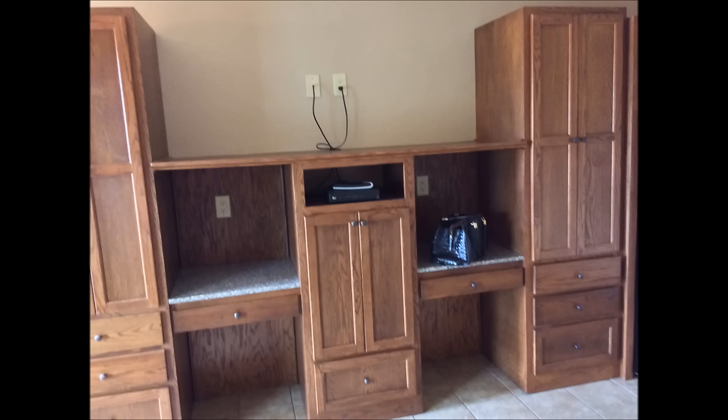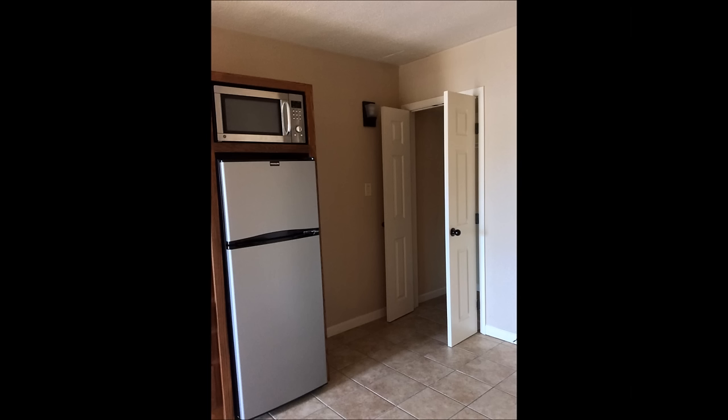We needed to make this space functional. Here's that big piece I was telling you about — it was quite difficult to work around, but we were able to do that. I did like that it had a refrigerator, freezer, and a microwave.